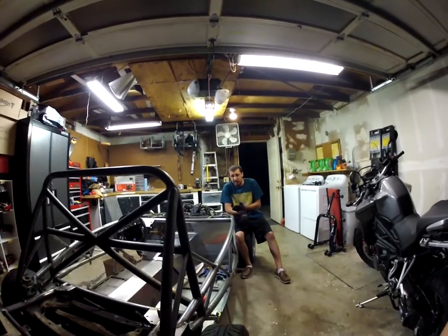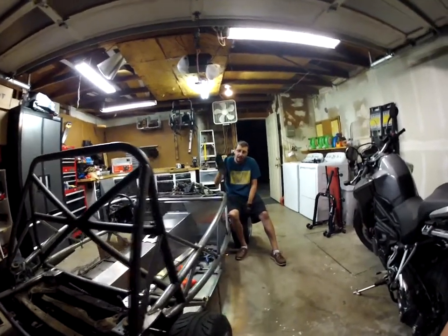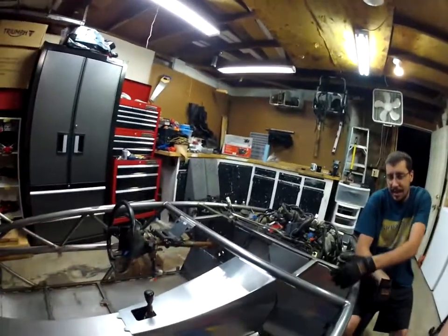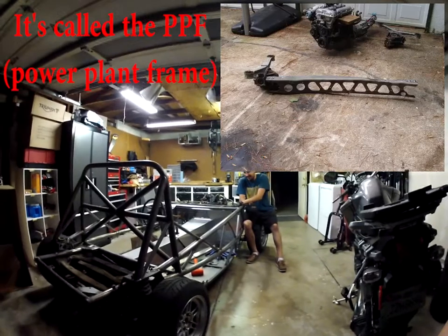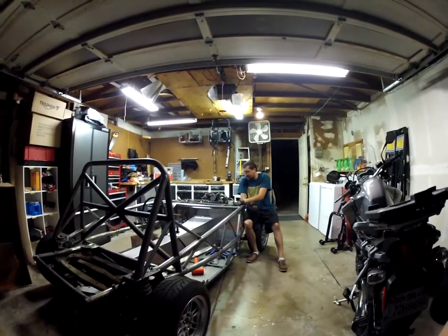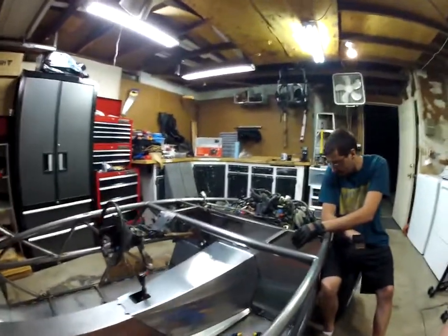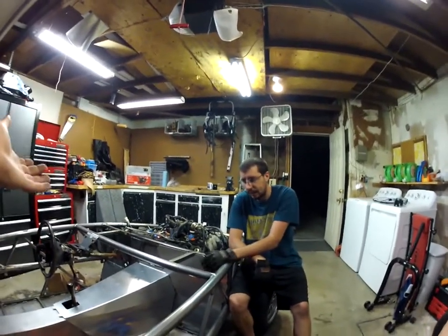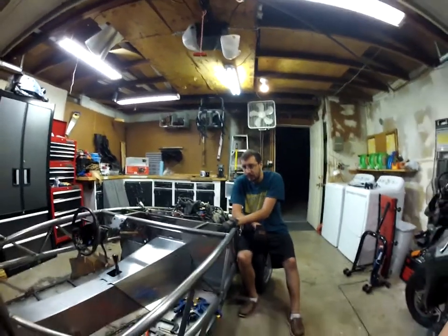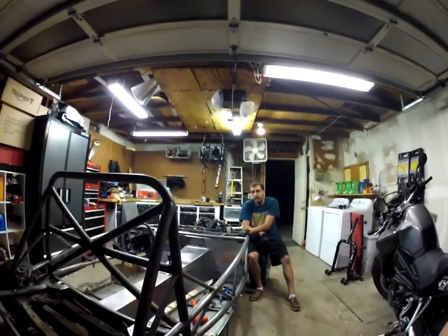I remember in the Exocet forums, somebody was having that issue where the rear and front subframes weren't aligned. All he did was loosen the bolts on that stabilizer bar, take some measurements, retighten them, and everything was good. We didn't touch ours, so I don't know why it would have come out of alignment - maybe it just comes out when you take the body off.